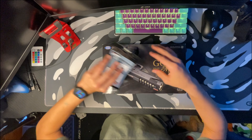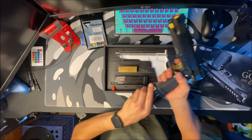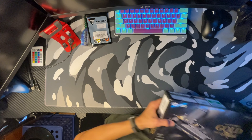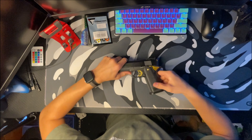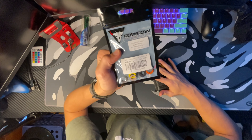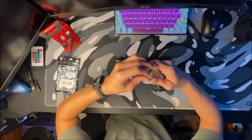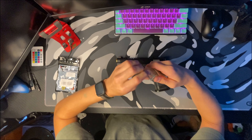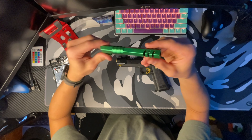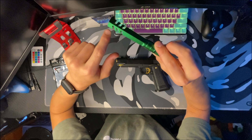Let's get into it. Let me get my Hi-Capa out. I'm going to go ahead and show y'all the short stroke kit, and then I'll show y'all the outer barrel. It's just a green octagon shape with a little bit of cutouts on the sides.